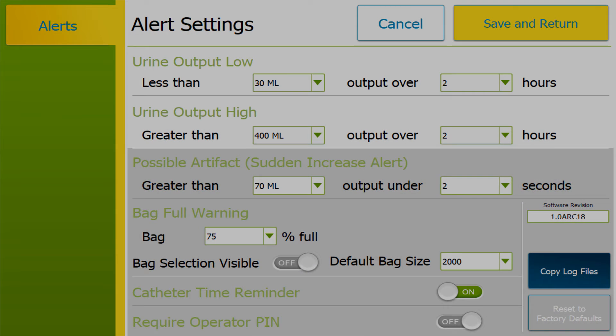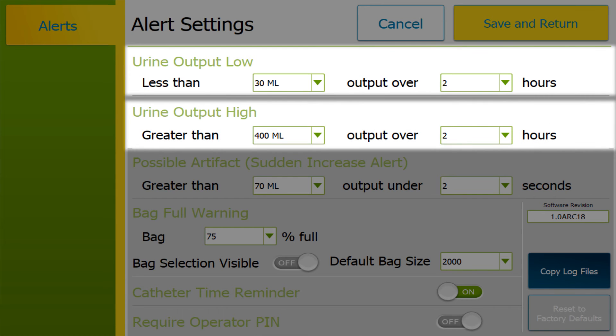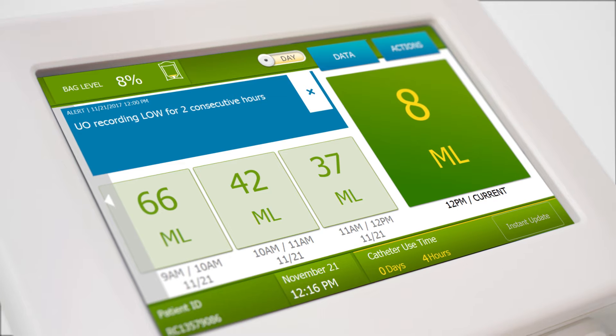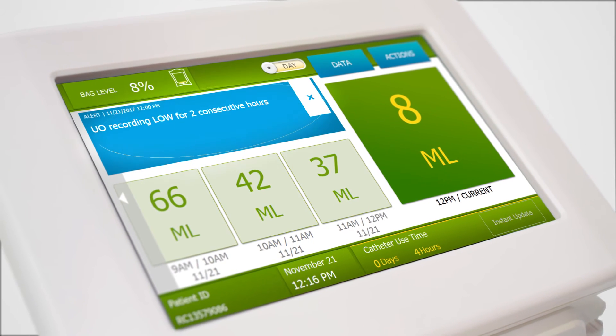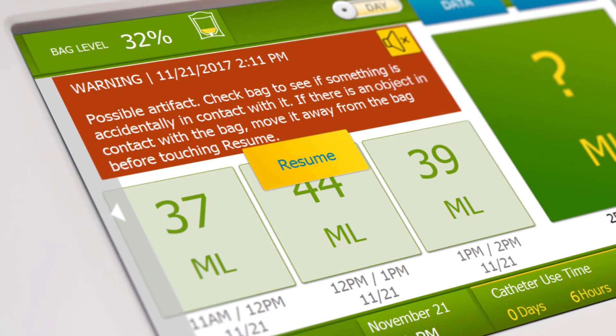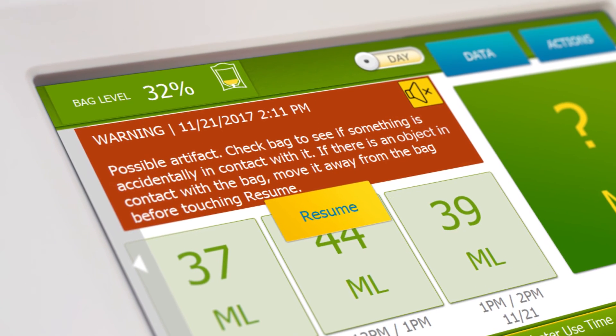To keep close track of abnormal urinary output, you can choose a default setting to monitor low or high urine output readings, or the settings can be easily adjusted for an individual patient. Sensica UO will generate a silent alert in a blue box when these conditions have been met. However, any alerts that require action to ensure accurate UO monitoring will appear in red and have a chirping sound.